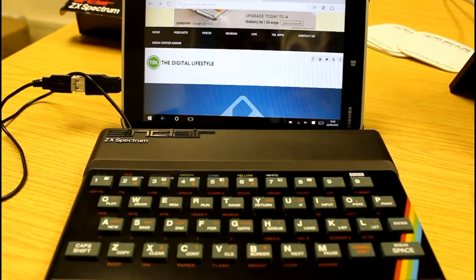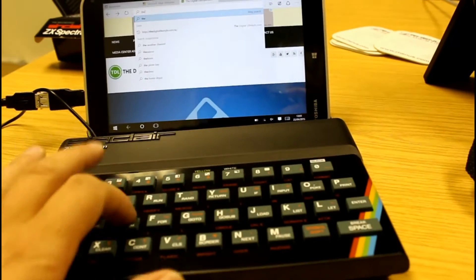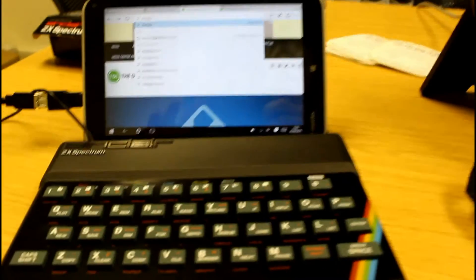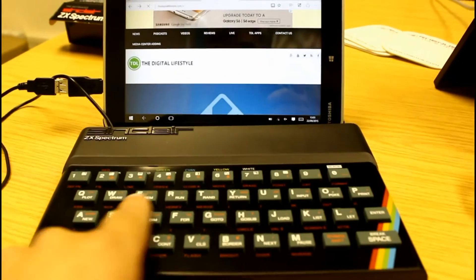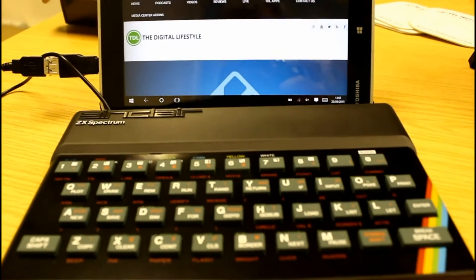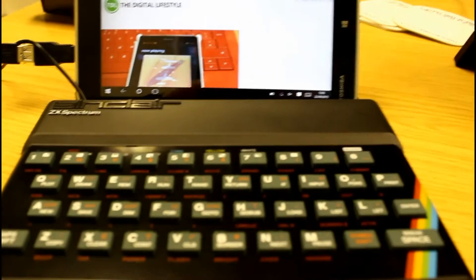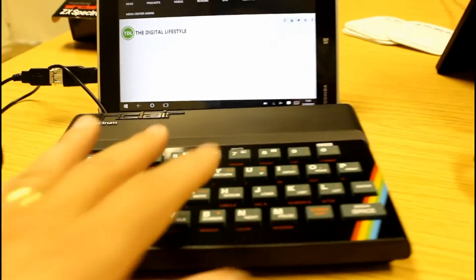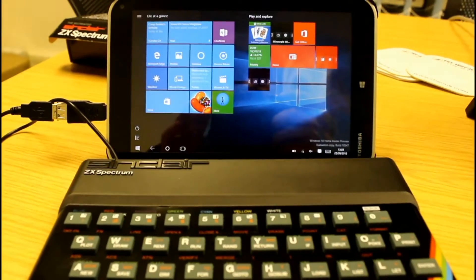So here I have the Spectrum connected up to my tablet, and in keyboard mode I can type on here and it works as a normal keyboard — and that works really well actually, it's very nice. The combination of the touch screen and a proper keyboard is pretty good. All the keys work, though obviously not all Windows keys are present on a Spectrum, so there are some key combinations — like the Windows key being Control+Shift — and some other combinations for moving around.